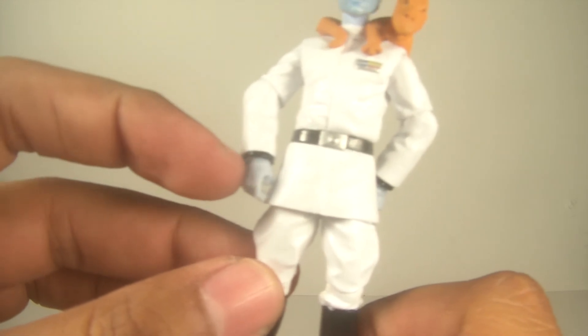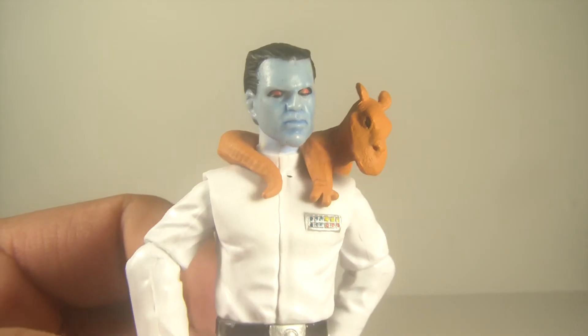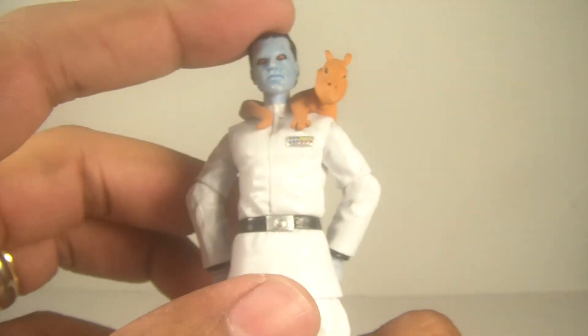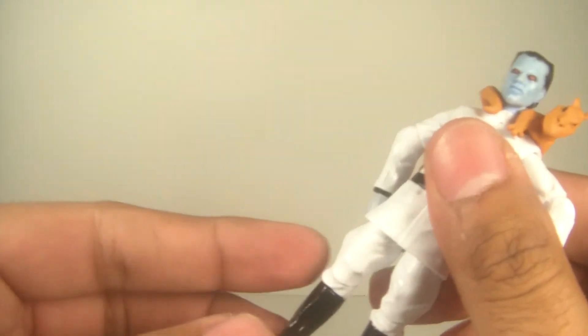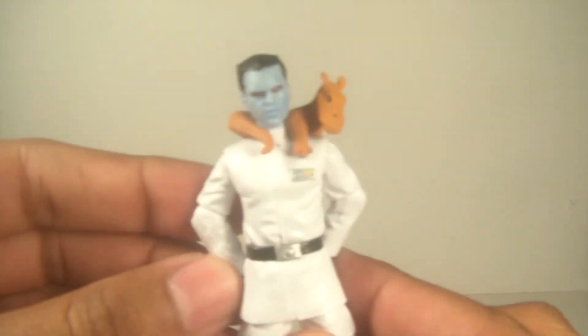Articulation is wonderful. You've got your ball-ring head, ball-hinged shoulders, ball-hinged elbows, swivel wrists, swivel waist, swivel hips, ball-hinged knees, and ball-hinged ankles. Fantastic articulation.